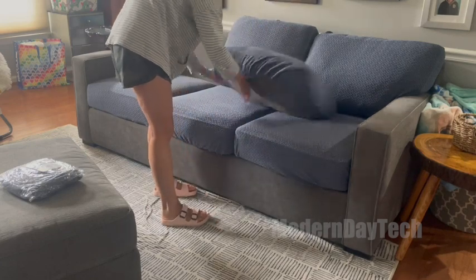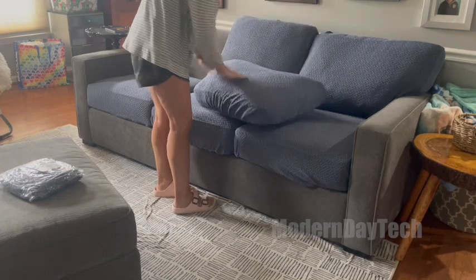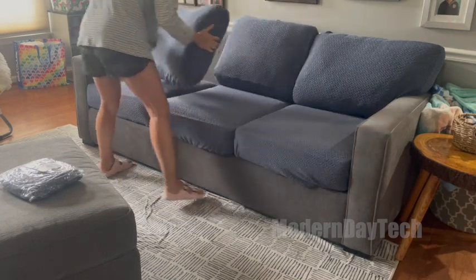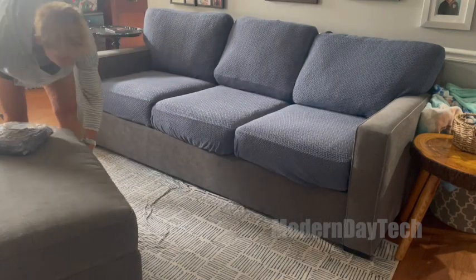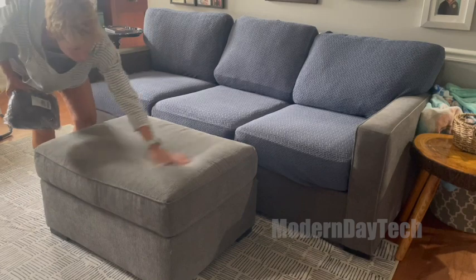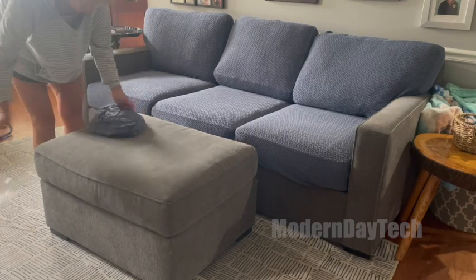As you can see, I ordered one size for the bottom cushions and a smaller size for the back cushions. Everything fits really well and I just made sure that I matched up the pattern going in the right direction. It's not too thick, it's not too thin. I'm pretty happy with the thickness given the price and the size and everything fitting well.